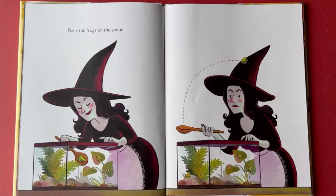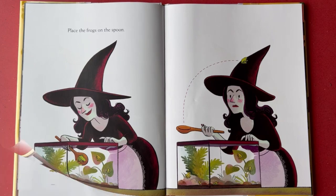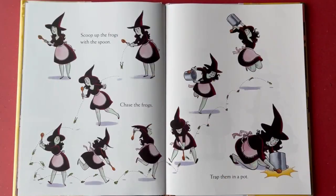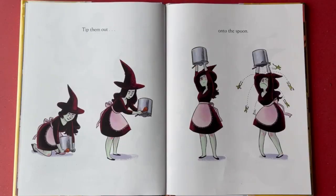Place the frogs on the spoon. Grab the frogs and put them on the spoon. Get the frogs. Find the frogs and place them on the spoon. Scoop up the frogs with the spoon. Chase the frogs. Trap them in a pot. Tip them out onto the spoon.